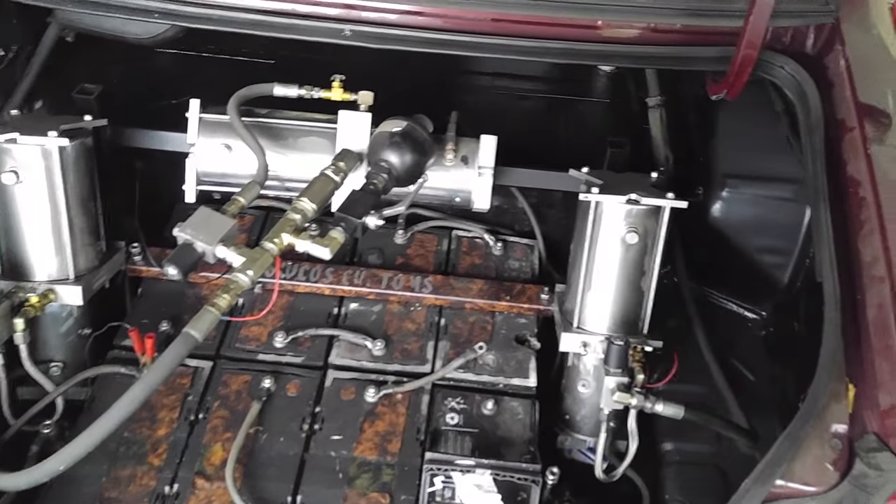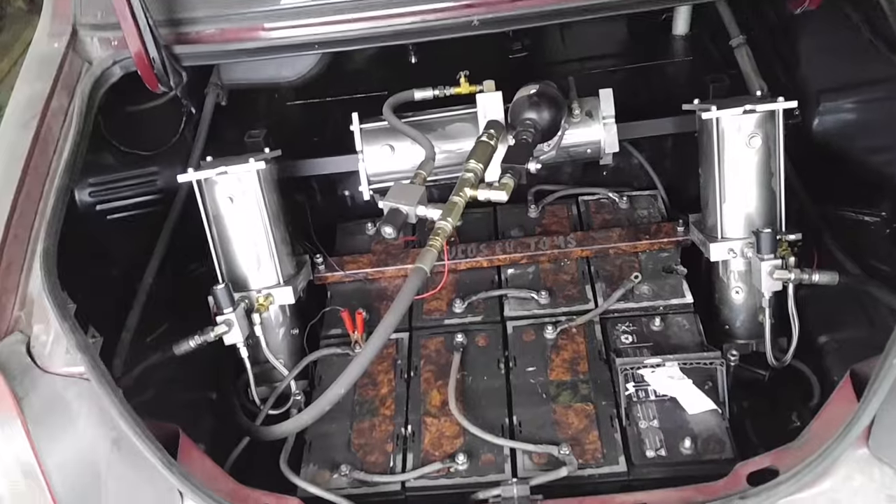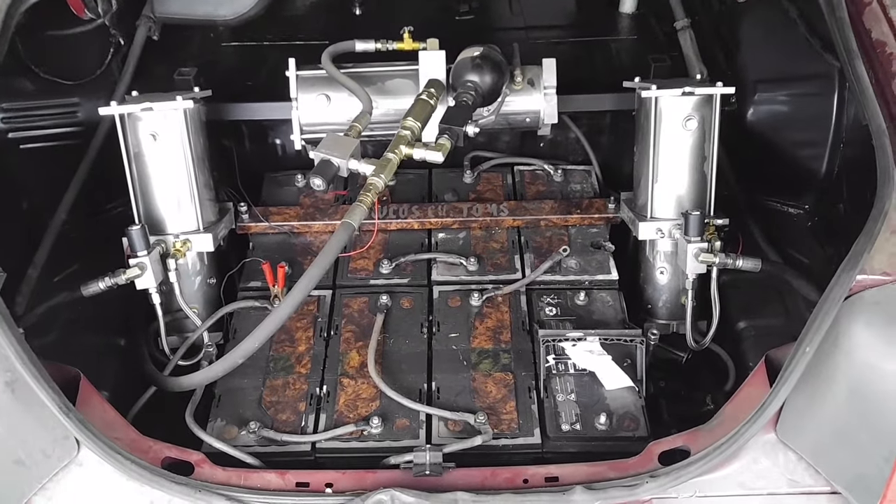I've always been a car guy, let alone a lowrider nut. I got into lowriders on my own — I didn't know anyone who had one. I don't even remember where I first saw them, but in about the fourth grade I saw one somewhere and immediately thought that was the coolest thing I'd ever seen in my life, and I've been obsessed with lowriders ever since. I built this car in 2007. I can't explain how much I love this car and how often I get asked by somebody to buy it — I just can't let it go.